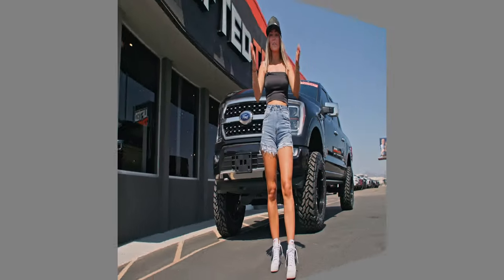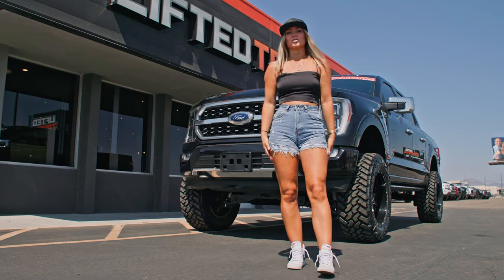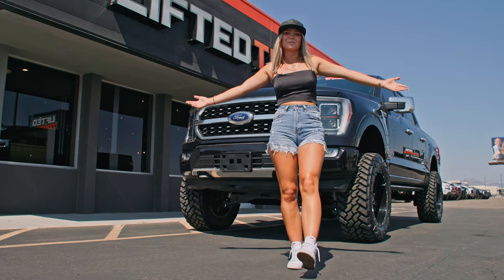One of the really cool things about partnering with LiftedTrucks.com is they do a lot of charity work. Some of the charities they support are the Fallen Firefighters Foundation, St. Mary's Food Bank, and the National Park Foundation. Thank you guys, and thank you LiftedTrucks.com for giving me my dream truck.